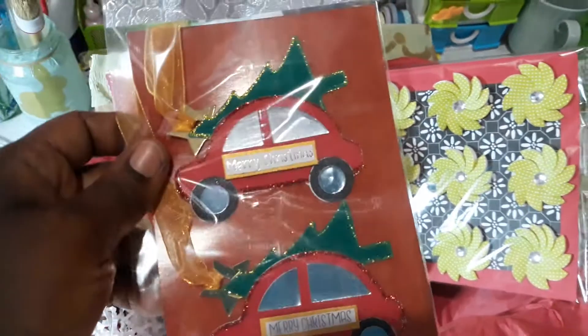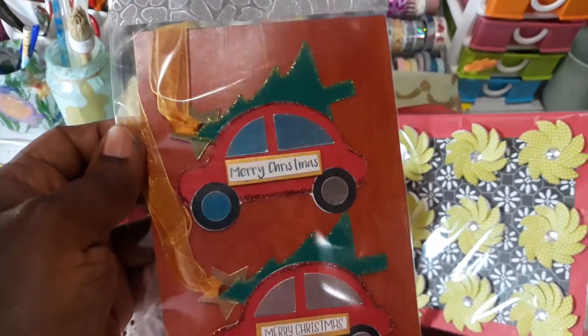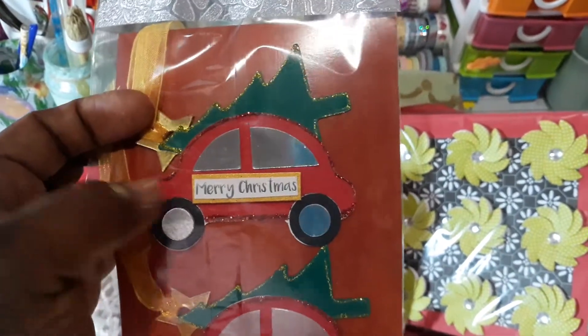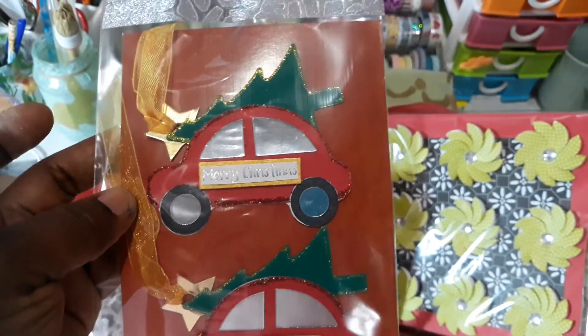Next I have the two tags that I made for her. I packaged them nicely — they have 'to' and 'from.' I used my Silhouette Cameo to cut out the shape, pieced it together, and put some ribbon on the end.